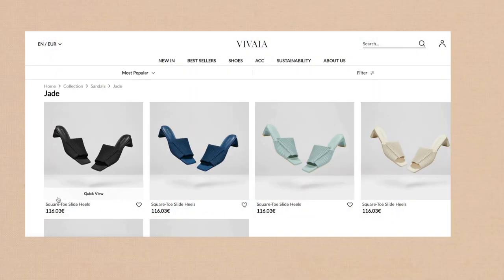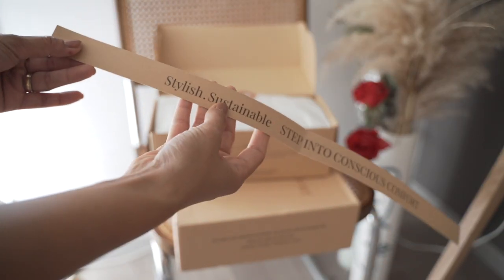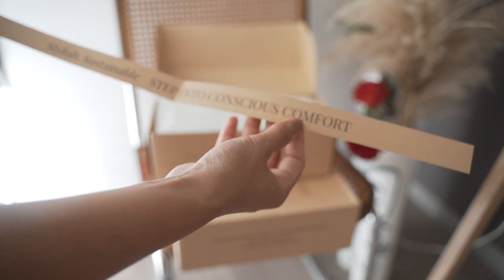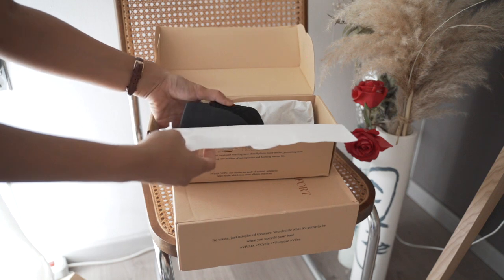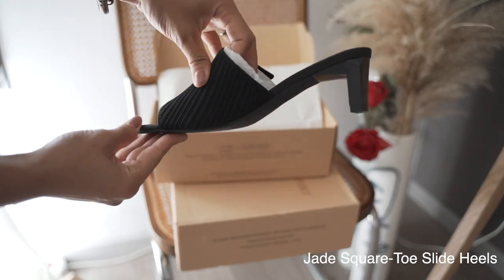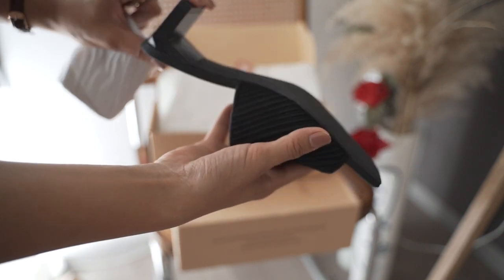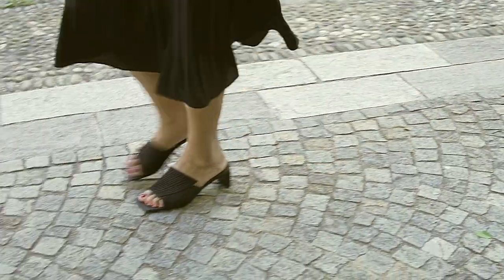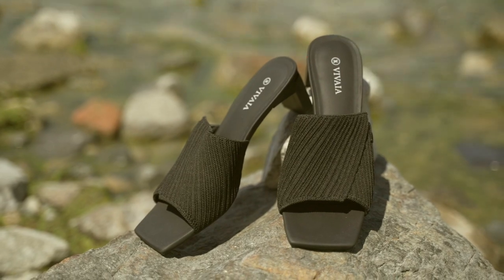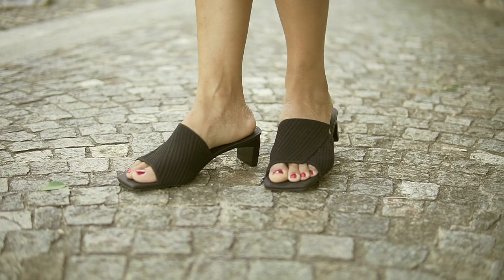The second one is the Jade square toe slide heels. They have tons of different colors but I chose black. These square toe sandals are made from skin-friendly yarn uppers and ultra soft, comfortable insoles. You will feel like you're stepping on clouds — it's very, very comfortable. I chose black because I wanted to have an elegant dinner with my family, and this is perfectly matched with an effortless black dress.